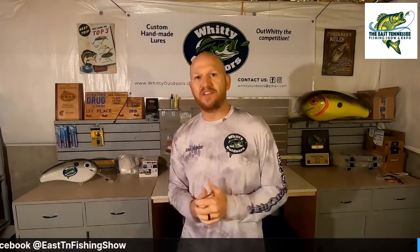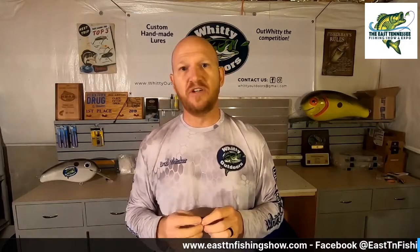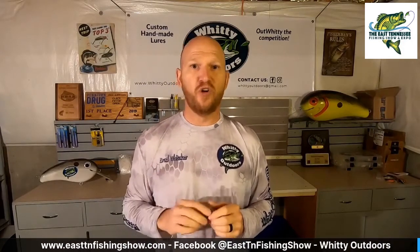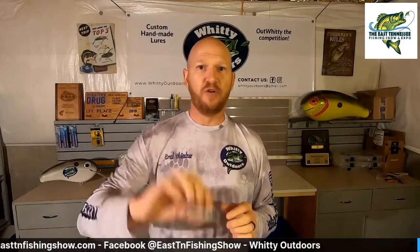What makes our baits a little bit different than everyone else's is instead of building ours out of balsa like a lot of the other handmade baits out there, I make them out of composite. The composite material is 100% waterproof and it's much more durable than balsa. So first we're going to show you a little underwater video of what the Whitty Squarebill looks like.